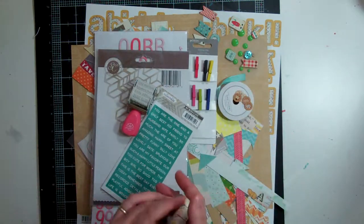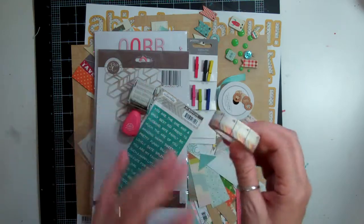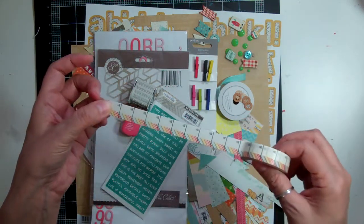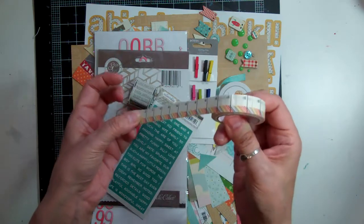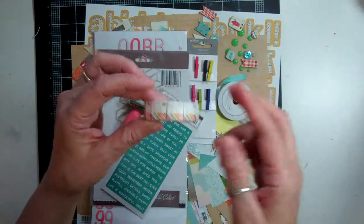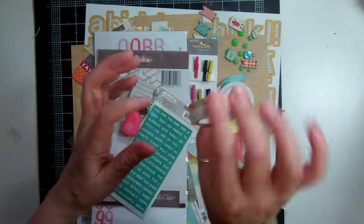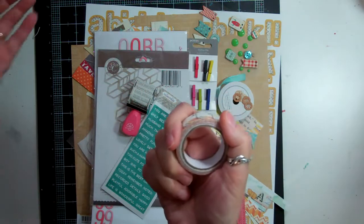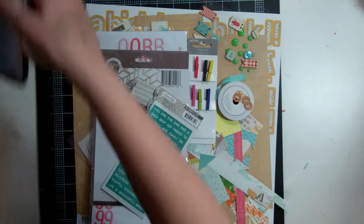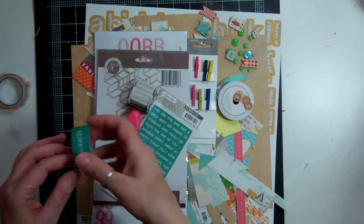I kind of boo-booed on a couple things because I totally forgot about them. I actually went and put some items directly in my stash because I was cleaning my desk. What I do just before I do a killikit video is go on the website and see everything that was with the kit — and apparently this washi was with it and I totally did not use it. So I'll use it some other time.